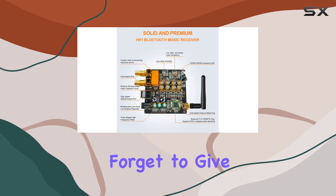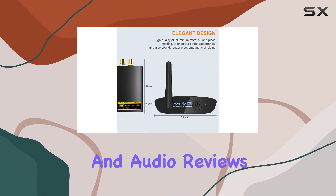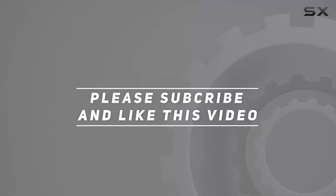If you found this review helpful, don't forget to give it a thumbs up and be sure to subscribe for more tech and audio reviews. Thanks for tuning in — I'll catch you in the next one. Check out the video description for the updated price, and thank you for watching.